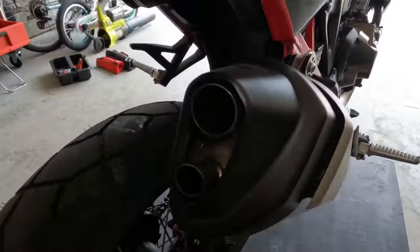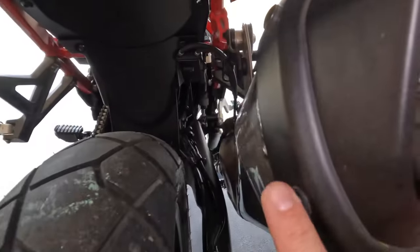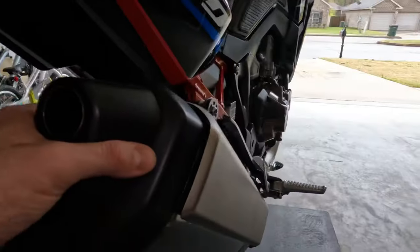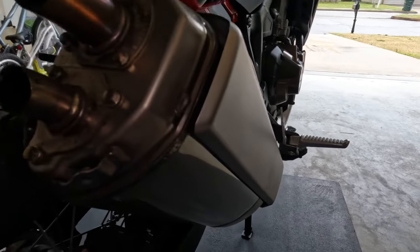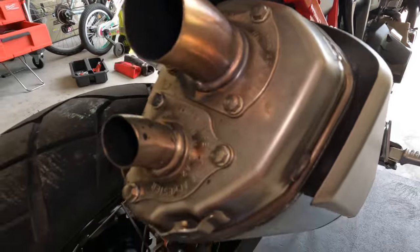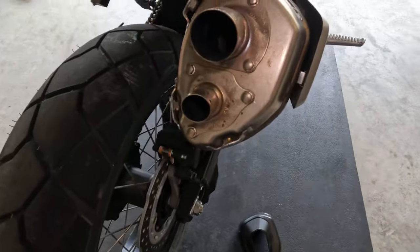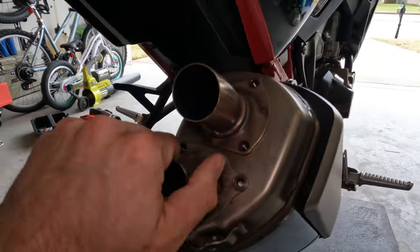We're gonna make this thing sound like it should. We're gonna take three of these off — with this cover off, there's one here, one here, and one here. The cover should just pop off. Here's what it looks like without the cover on. These are eight millimeter — you want to just pull all six of those off. The first one broke, only broke one out of six, so not too bad, but these should just slide out.